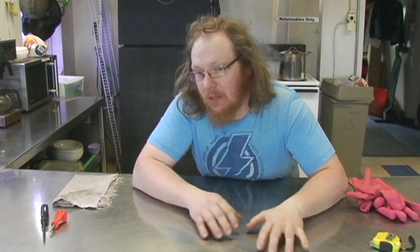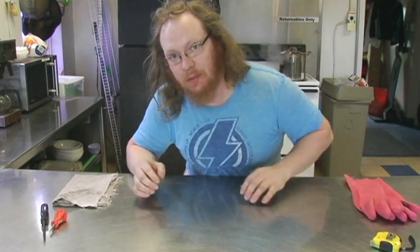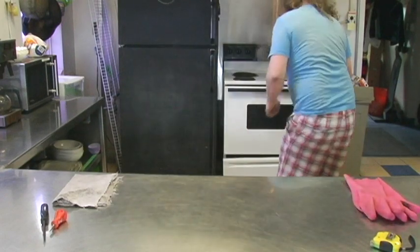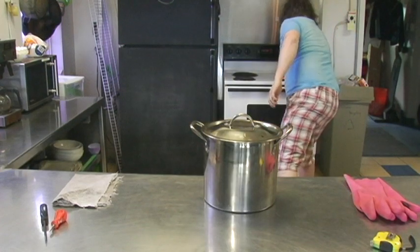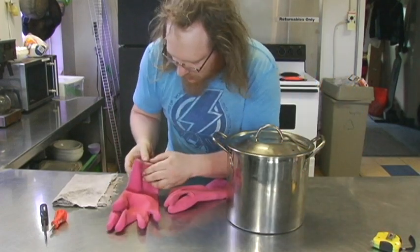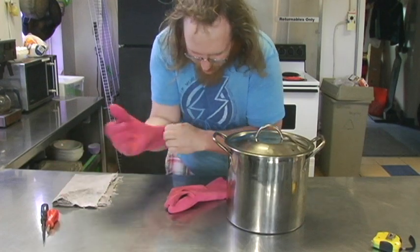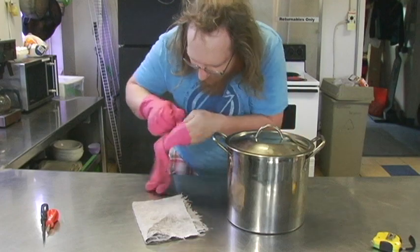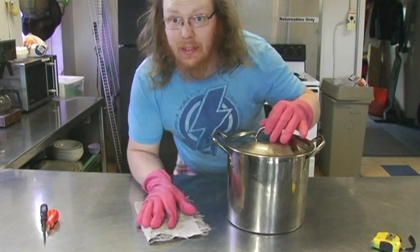Alright, this thing's been boiling away behind me now for a little over half an hour, so we should be ready about now. I've gotten this table set up. I'm going to bring the pot over here, put some gloves on, and we're going to pull the computer right on out. And because it's going to burn the crap out of my hands, let's put some gloves on.